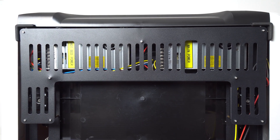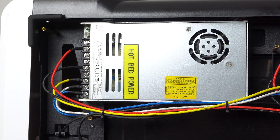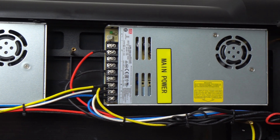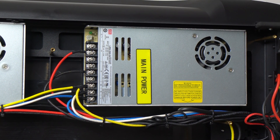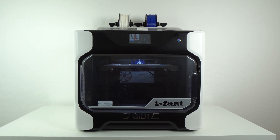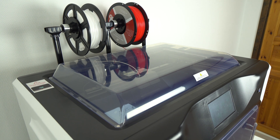Thanks to dual 350 watt 24 volt power supplies with a total output of 700 watts, the heat bed on this machine warms up reasonably fast considering how large and thick it actually is. The removable top cover on the iFAST traps the heat inside the enclosure, which is great for printing ABS and other types of high temperature filaments.